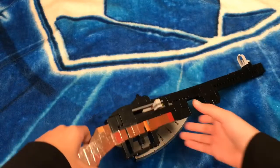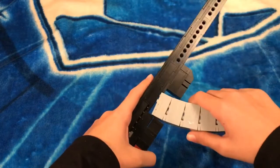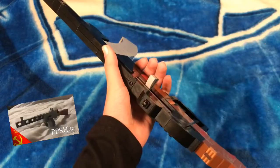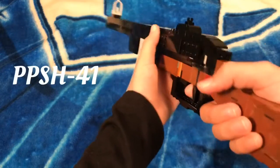Hello guys and welcome. Today I'll be showing you another gun I have made on my channel — actually the first one I ever made — and here we have the PPSH-41.